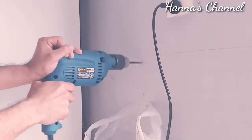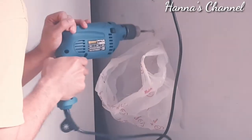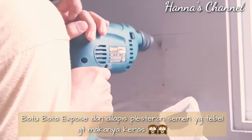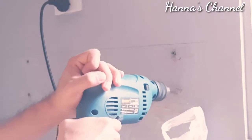Untuk informasi, dinding dapur aku di sisi ini agak keras. Batunya menggunakan batu bata exposed, jadi dia cukup keras.